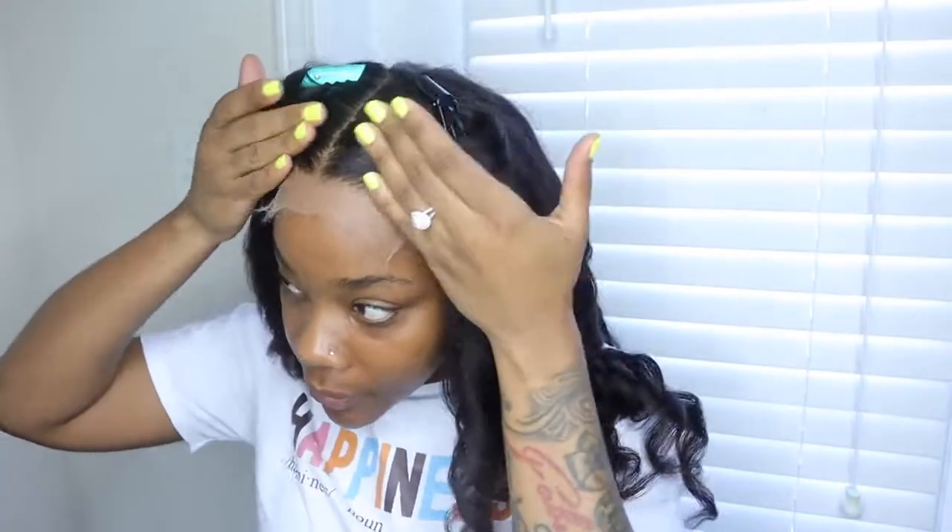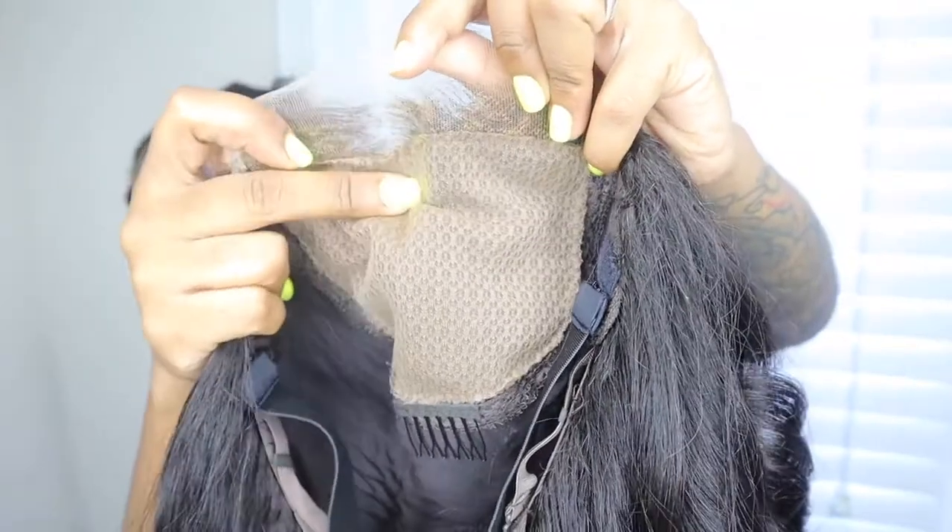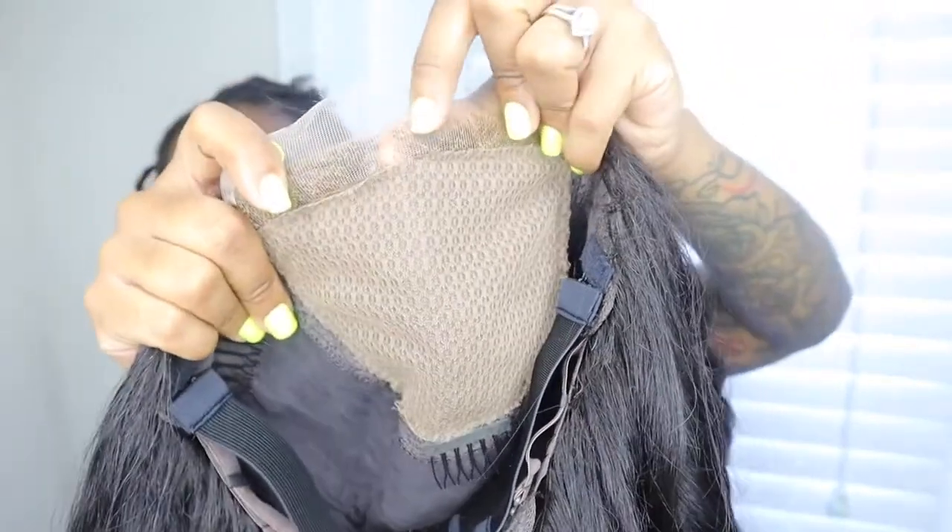All right y'all, so I'm done curling my hair. I just did two pin curls in the front to kind of push it back. So earlier I did have a stocking cap on but I went ahead and took that off because you don't need it with this wig. That's the purpose of this mesh fabric right here — it pretty much mimics a stocking cap.